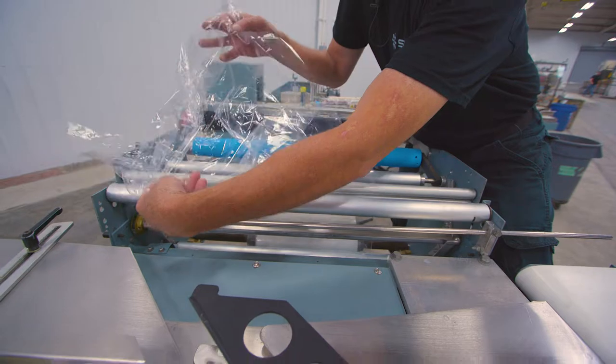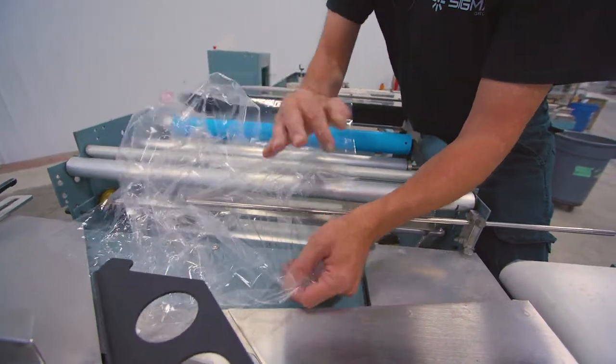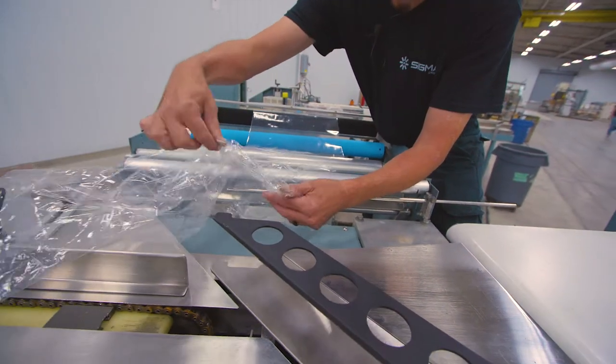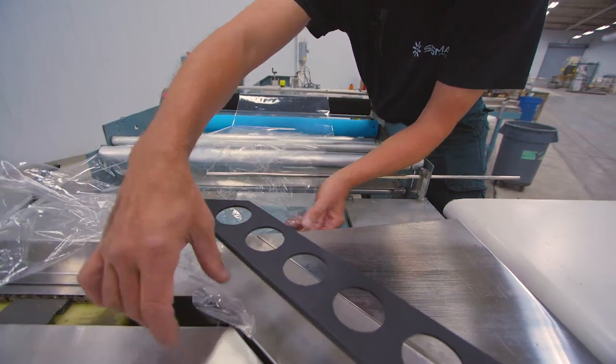The film will then be opened and the bottom half of the film will go under the separator bar. Next, the bottom half of the film goes under the film inverter as the top half is folded over.